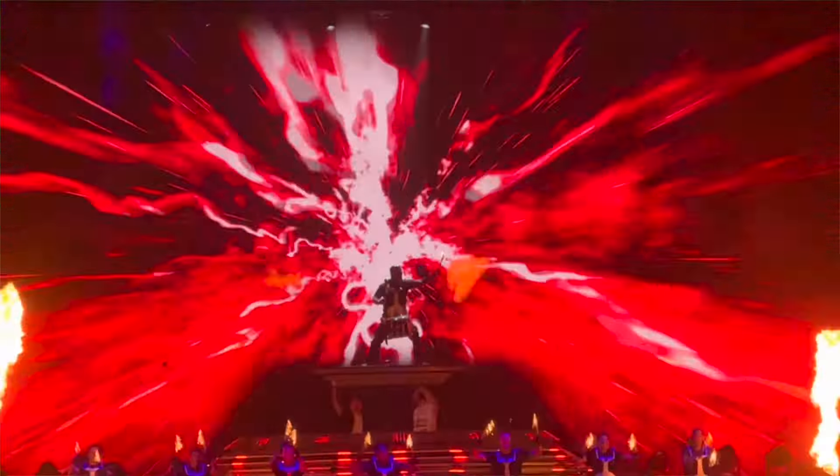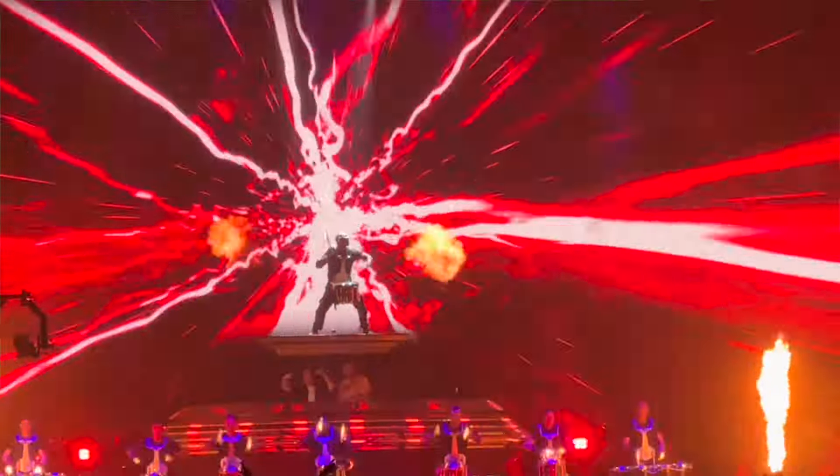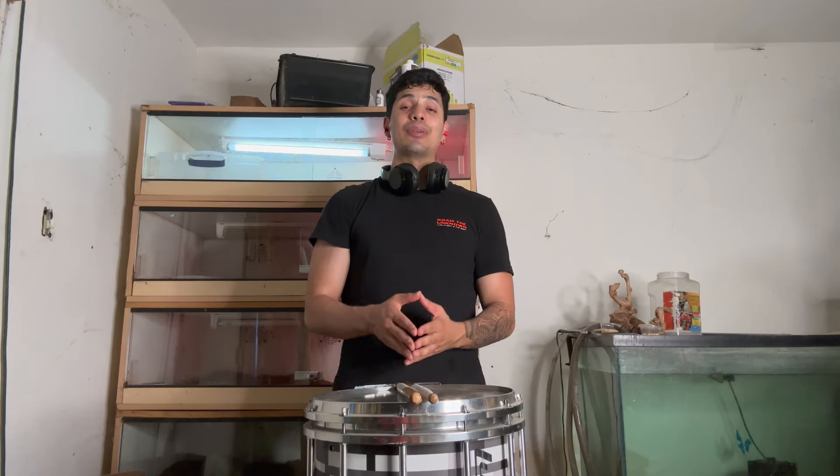In the gig world, some of the stuff we play — even the harder stuff — doesn't even scratch the surface of some of the world-class stuff that's being played. So today I'm actually going to be pushing myself, pushing my chops, and I'm going to attempt to learn the 2024 Blue Devils Snare Break.